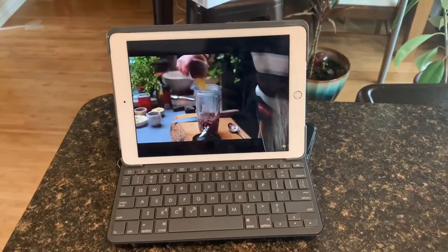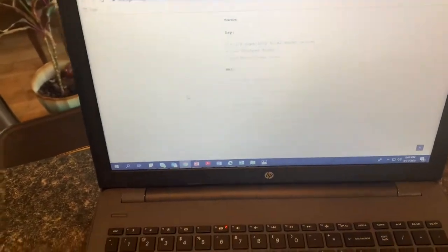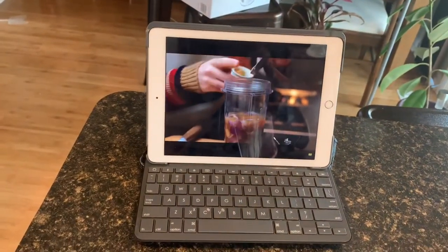Now I'm going to start putting everything together. I have the video playing here and I also have the full rundown of instructions and ingredients, so I've got all the tools I need to get this going.